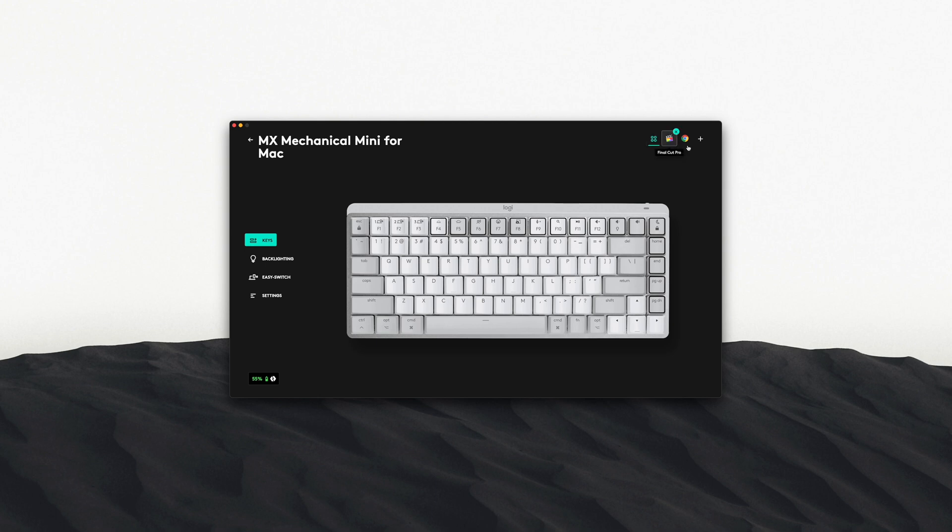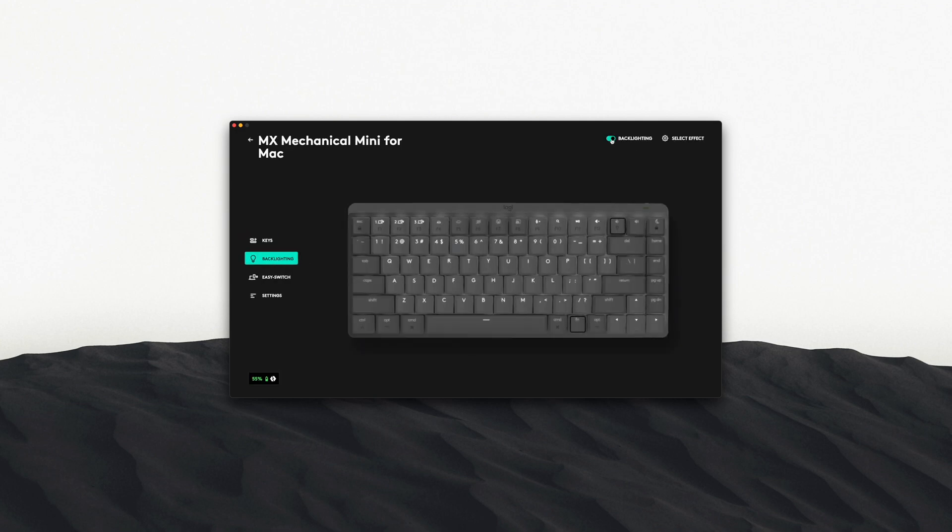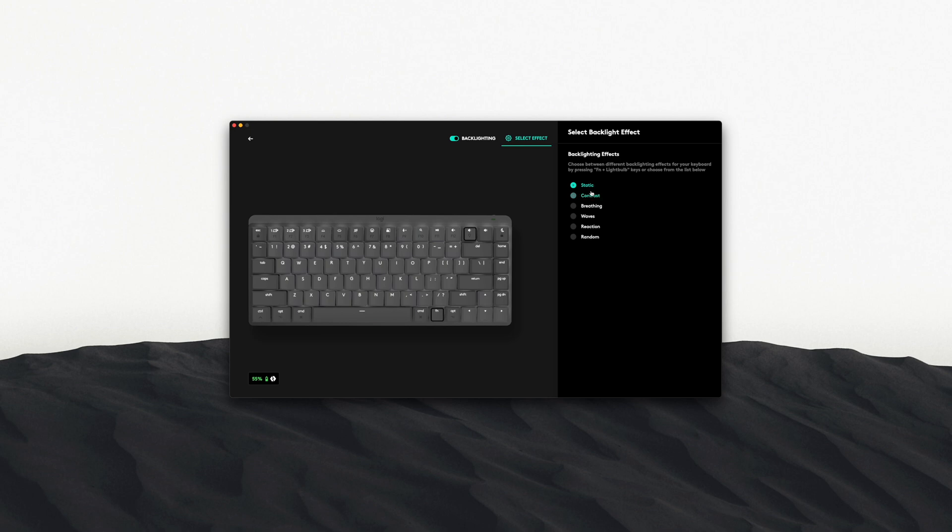A standout feature of Options Plus is that macros can be set per app on your Mac, which is really helpful. I use macros for Final Cut Pro and Affinity Photo when editing, but I don't need those same macros when writing scripts or just typing — so having profiles saved per app is very useful. You can also program the buttons on the side for quick shortcuts. Additionally, you can adjust backlight settings in the Options Plus menu; it only has white LED, no RGB, but you can set breathing or always-on effects.